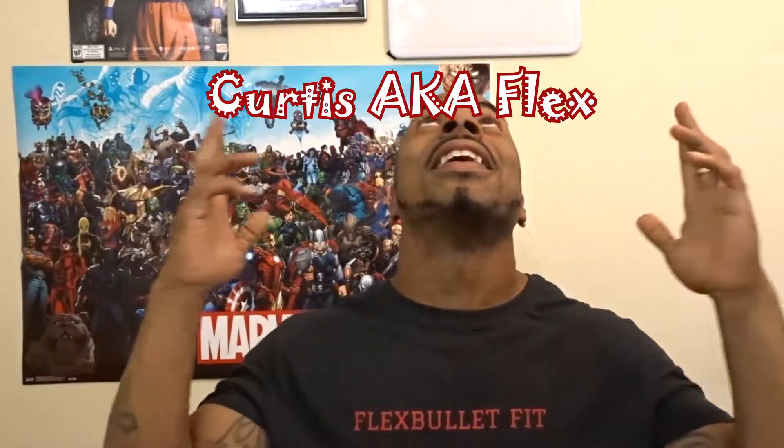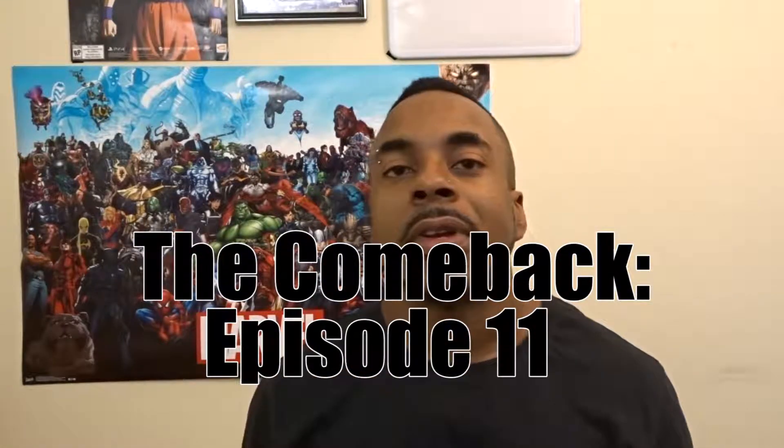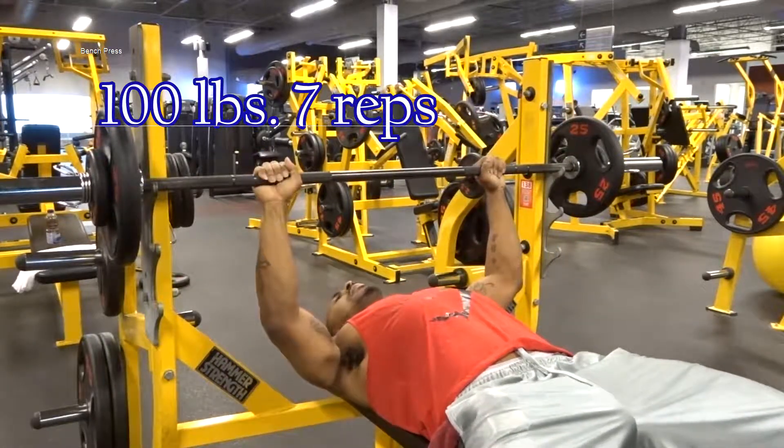What's good YouTube, it's your boy Curtis aka Flex coming to you with episode 11 of The Comeback. Today's episode is featuring the bench press, so just take a look at what I did today and I'll get back to you when it's finished. Welcome back to another episode of The Comeback.